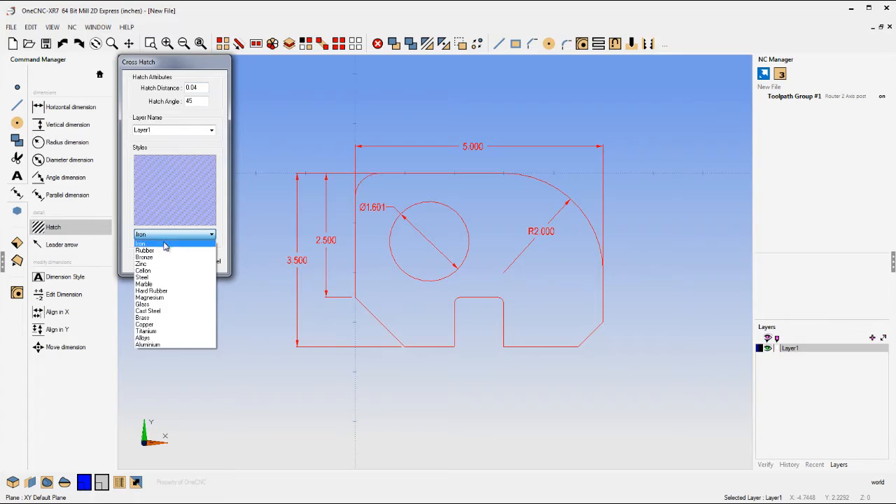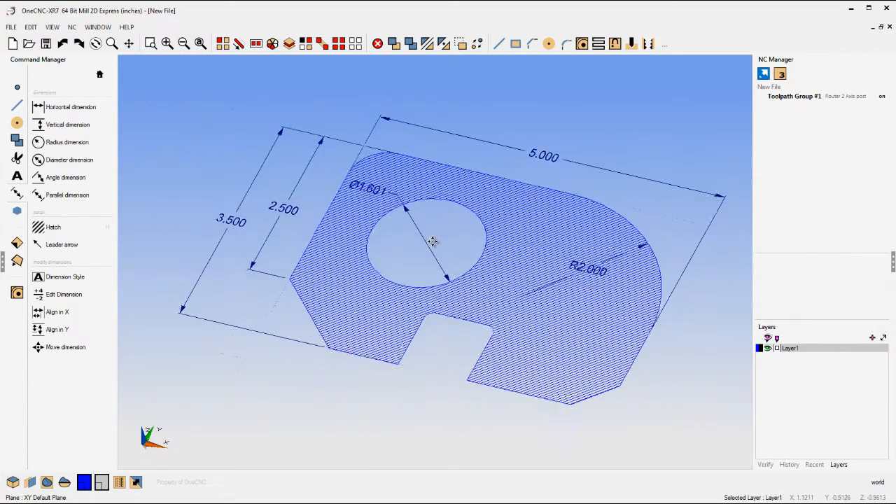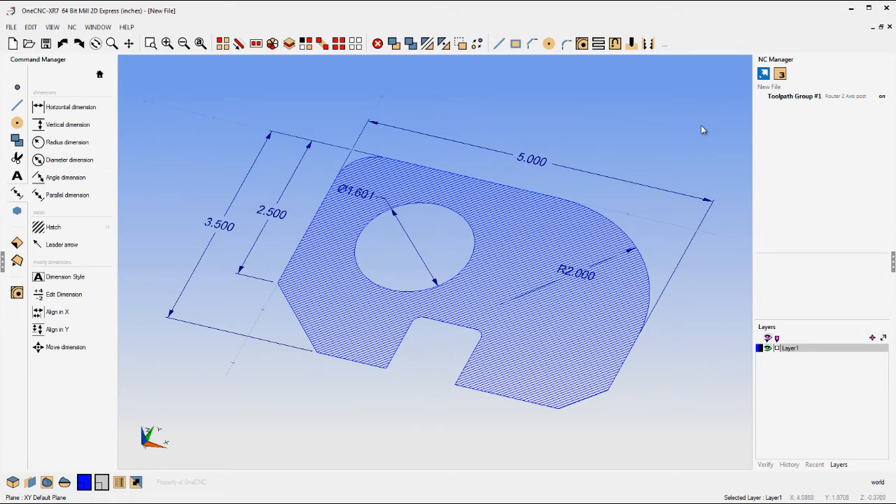There are different styles of cross-hatching. Let's just use the default, which is iron. We'll click OK and there's the cross-hatching. With 1CNC Mill Express you can create wireframes, geometry, prints, and so on.